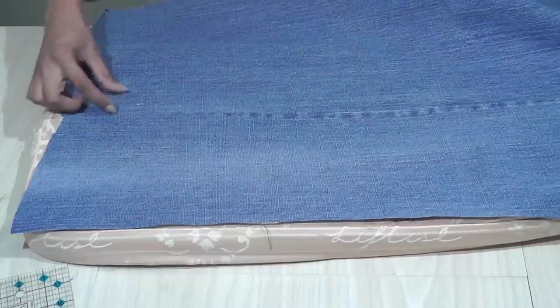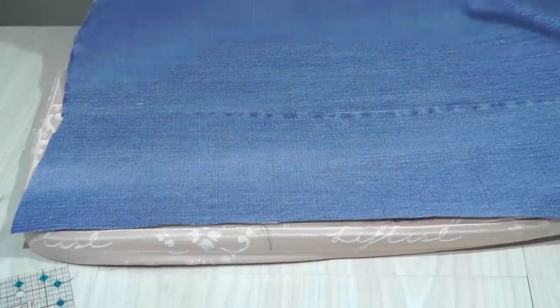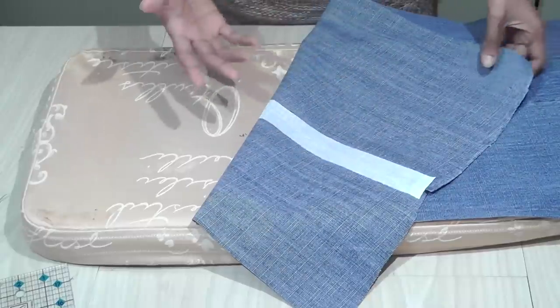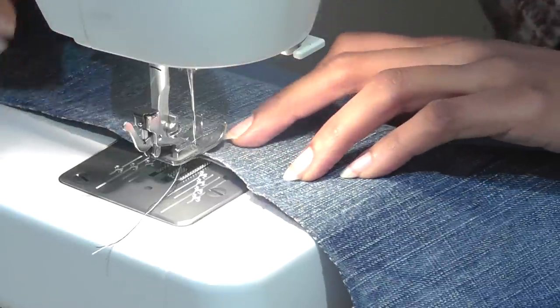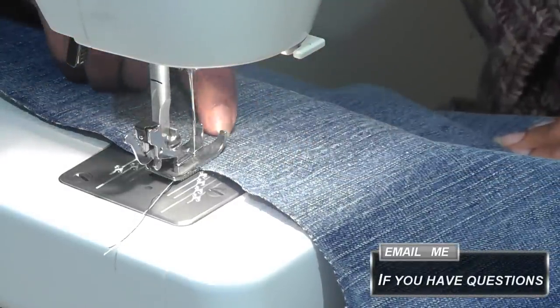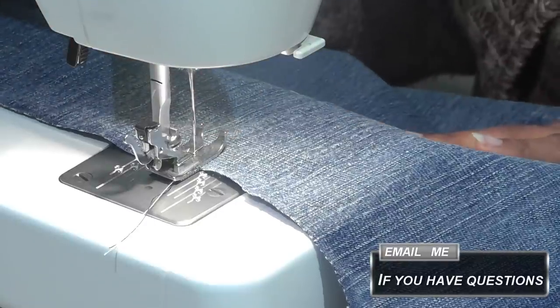We go and sew a zig-zag stitch to close these two panels together. The Shape Easy will hold it together and help us sew it better. Keep your zig-zag to the widest setting on your machine. Place the center of the foot aligning to the center join where the two fabrics meet, and then sew a zig-zag stitch.